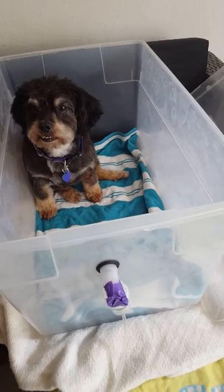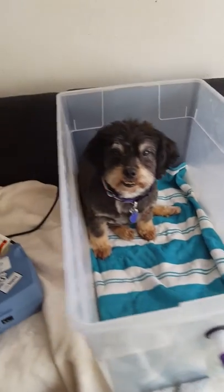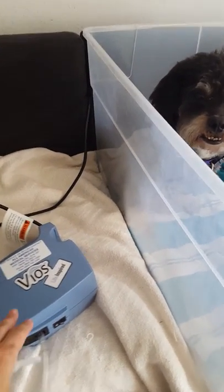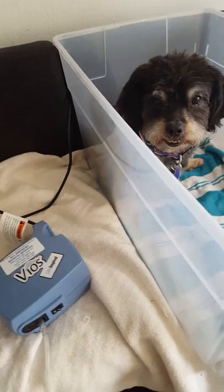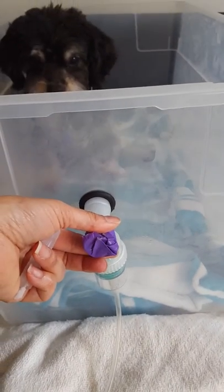We just wanted to show you how to do a home nebulizer treatment for small dogs. First, you get the nebulizer equipment online from Amazon — it comes with the tubing and the whole nebulizer kit.